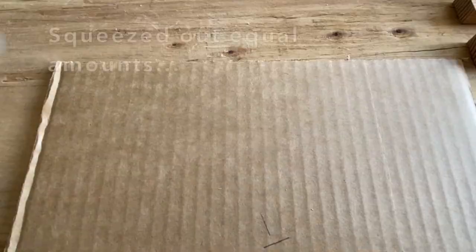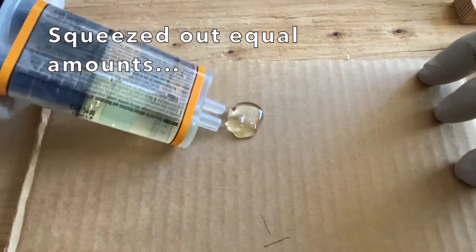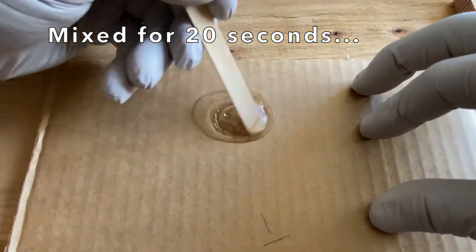Following the directions, I squeezed out equal amounts of the resin and hardener, mixed for 20 seconds, and applied within 5 minutes.